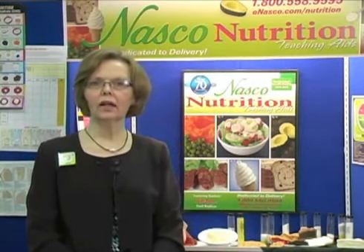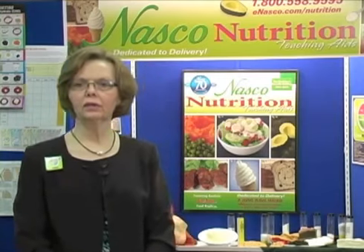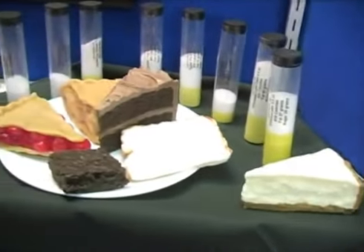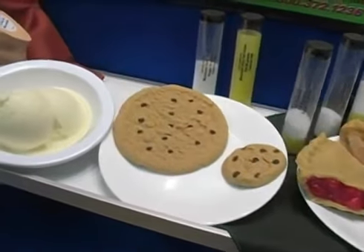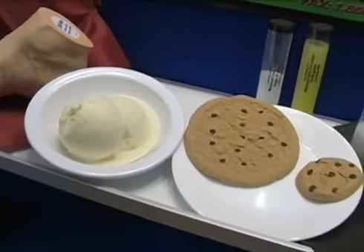Hi, I'm the Director of Nutrition at NASCO. We make and are well known for our life-form food and fat replicas. We have about 340 different food replicas in a variety of different portion sizes, and it helps people make good choices about how much and how large their portion should be, as well as which foods would be the best to eat.